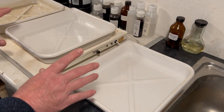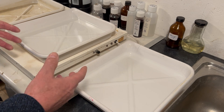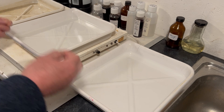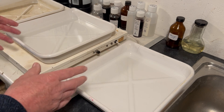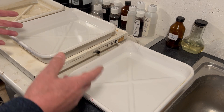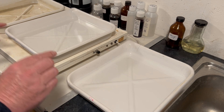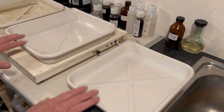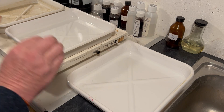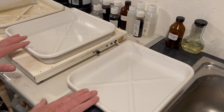Let's have a look at what I mean by proper fixing. We're going to start talking about fixing thoroughly. Many of you will be sitting there saying you already properly fix your film and paper, and you probably do, but I want to talk about thoroughly fixing because it's quite an important concept to grasp. Am I properly fixing, or am I thoroughly fixing? They might be two different things, so bear with me on this.